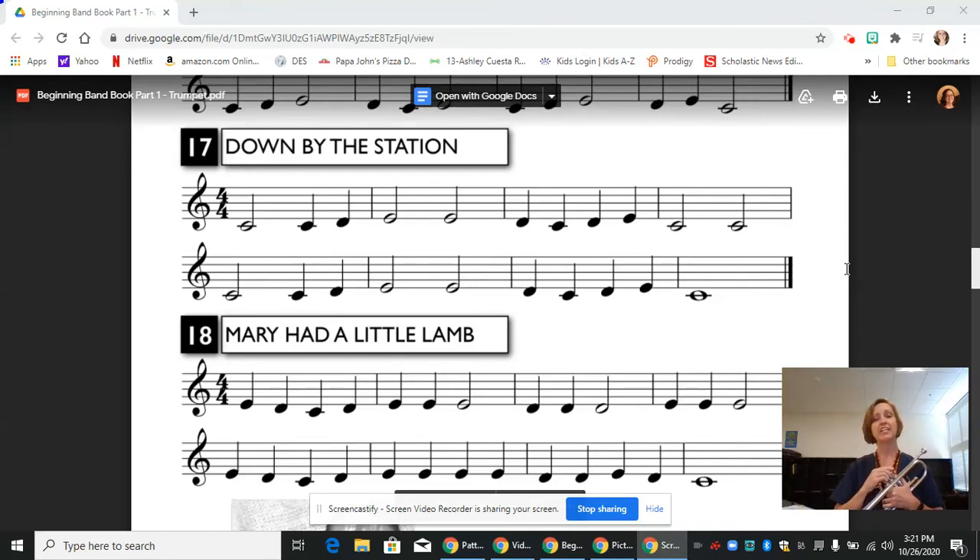Hi, this is Mrs. Knopf and today we are going to continue working in our new method book on the trumpet with line 17, Down by the Station.